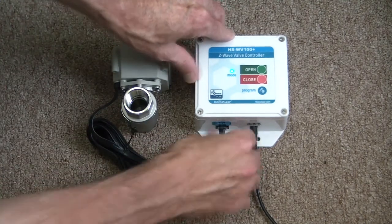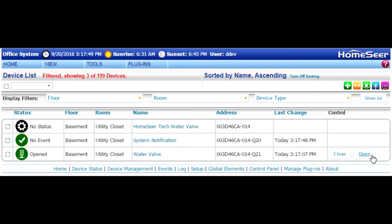As soon as you restore that connection back to the water valve, you'll see that the notification device returns back to normal. And there you have it — just a quick intro video. If you have specific questions, please visit us at HomeSeer.com.